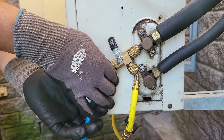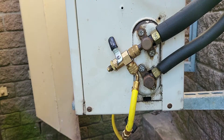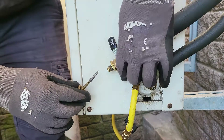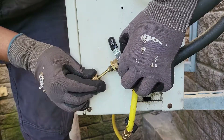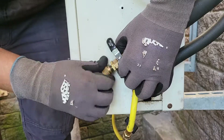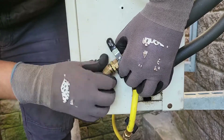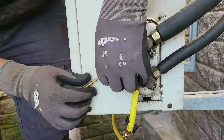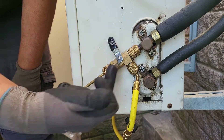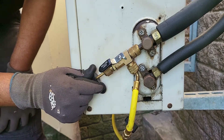First we'll remove the gauge line from the valve core tool — remember the ball valve is closed so we're not losing any gas. Then we pull the valve core stem back and get the swivel head. We have to go in nice and straight so that we stay attached to the valve core. We get the swivel head on and make sure we're not cross threading it as we reconnect it to the valve core tool. Once it's nicely hand tightened with the ball valve closed, you can then open the ball valve to open the system to the tool and push the stem in to get the valve core back in.